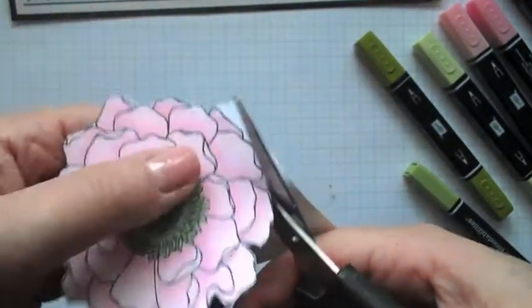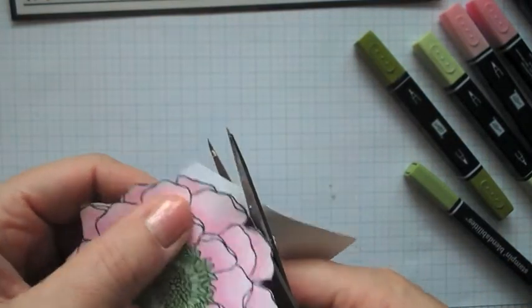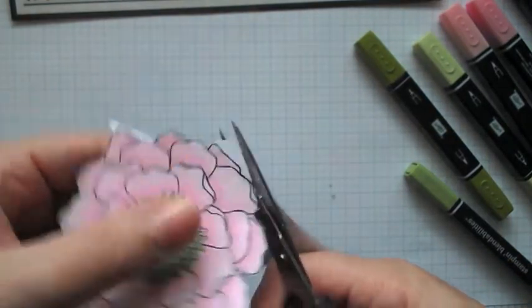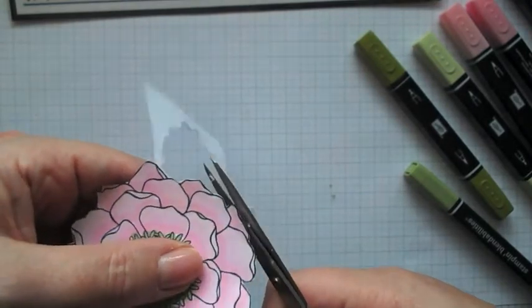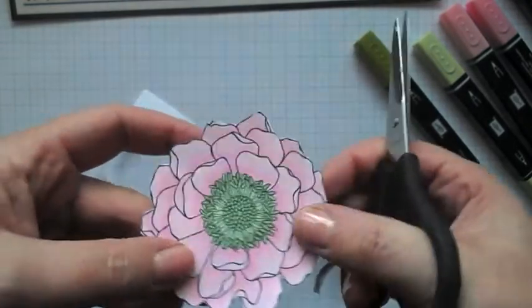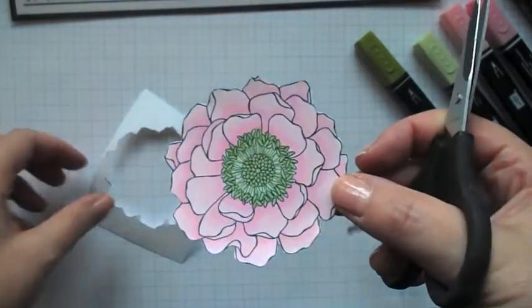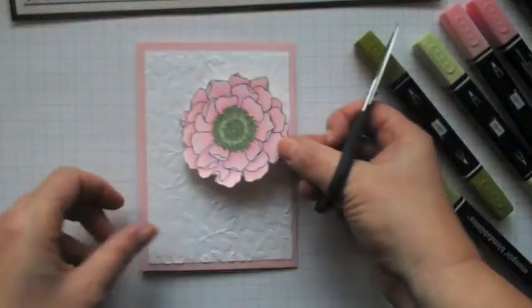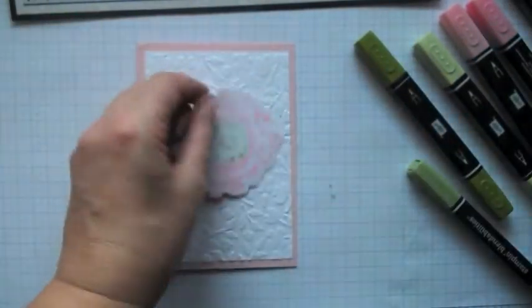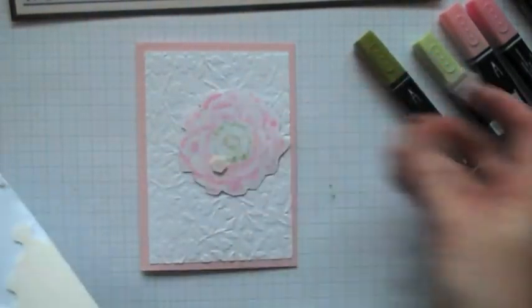So I've now just been cutting this flower out — I've saved you from watching me do all of it. Just go around gently, follow the lines. Nothing too technical about it. And because we're going to put it onto a piece of white, if you leave any little bits of white on the edge it's not going to show up too much. So we're going to pop that up with a few dimensionals. Looks pretty on the back as well.